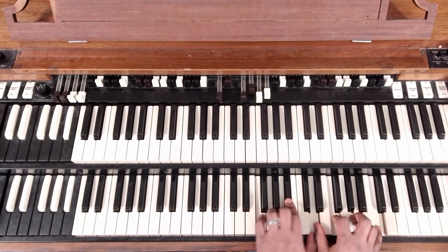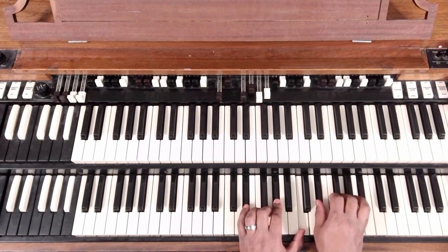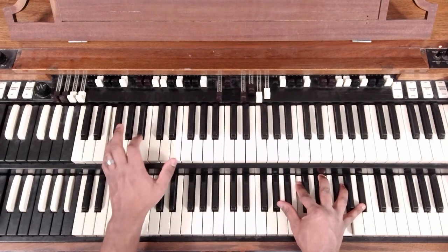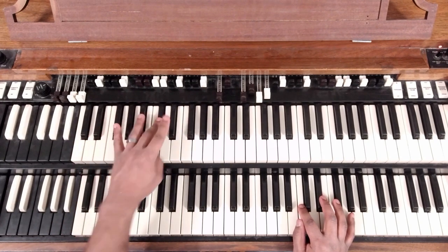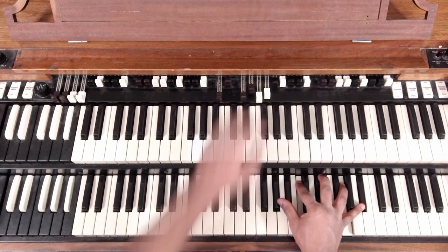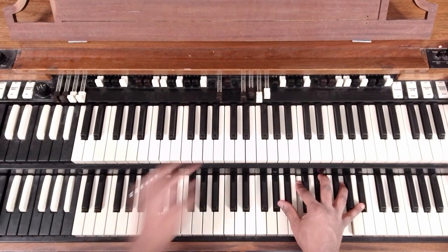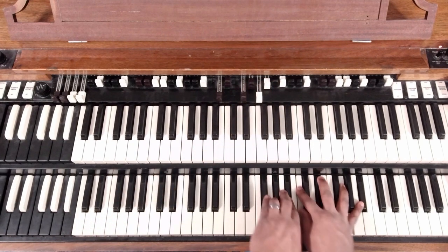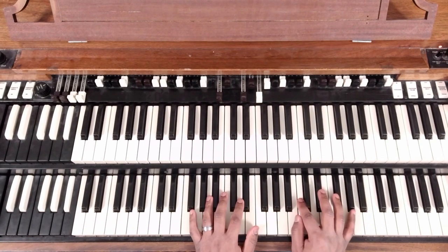Our 6 is on F, because that's our 6 note in that scale. Let's spell the chord out here. If you don't have a bass player, you could just do something like that.